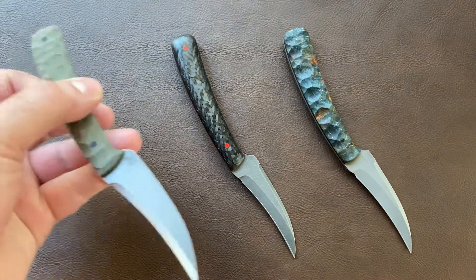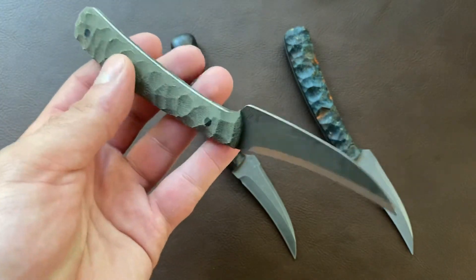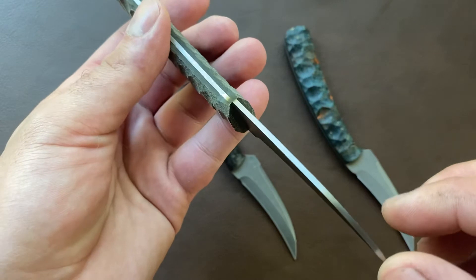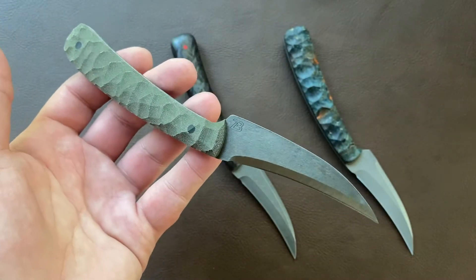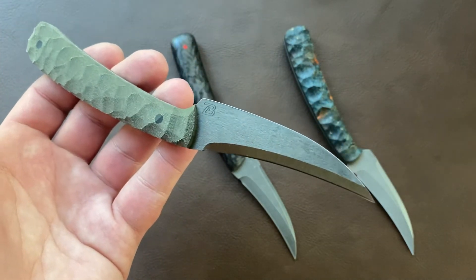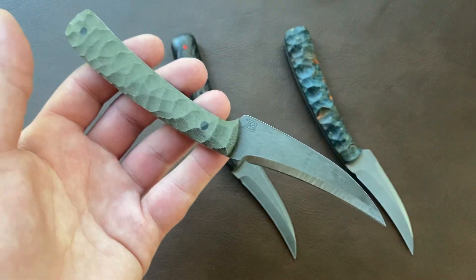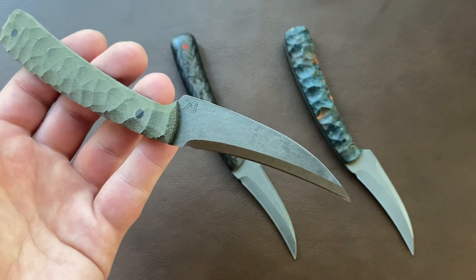What we have here on the left is a finished example of this lower cost concept. I've used CPM M4 tool steel at 0.075 inch thick — that's 75 thousandths, a little bit over 1/16th of an inch. M4, if you're not familiar, is a super steel. It is super tough, takes just a ridiculous edge, keeps it practically forever, and really isn't too hard to resharpen if you don't let it go completely dull — especially if you're using diamonds or similar.